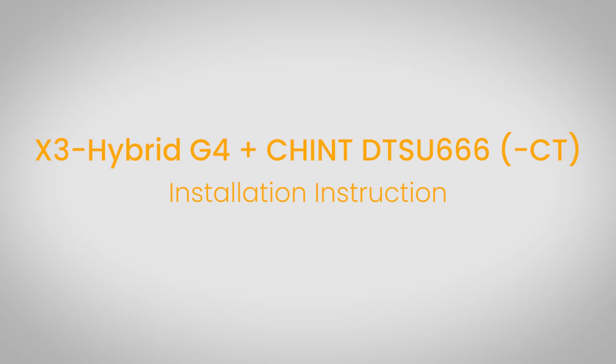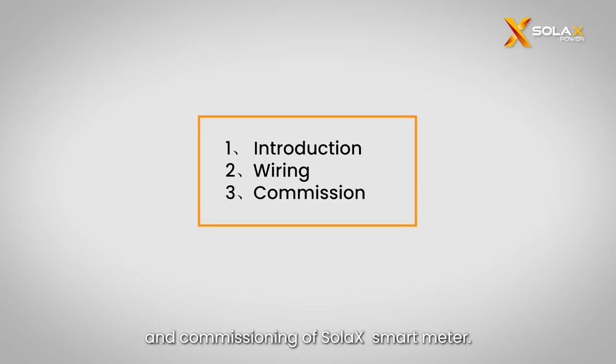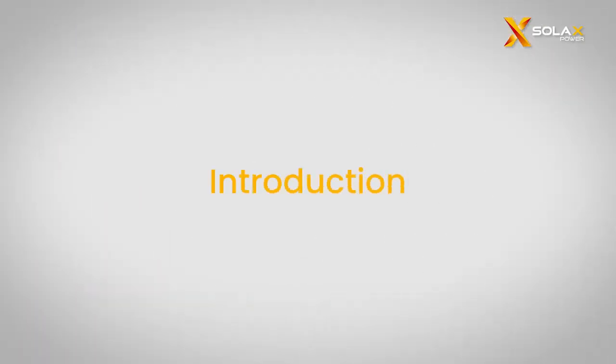Welcome to the Solax instructional installation video series. In this video, we will provide detailed step-by-step instructions to ensure the successful wiring and commissioning of the Solax smart meter. First, let's get started with the introduction of the smart meter.